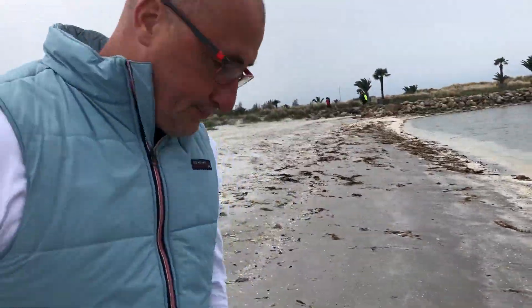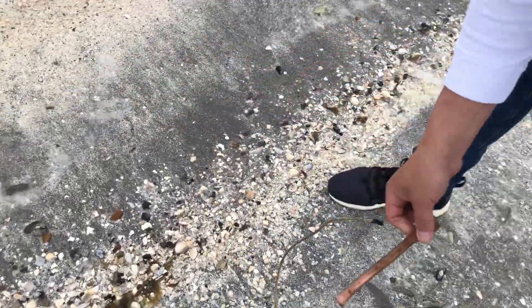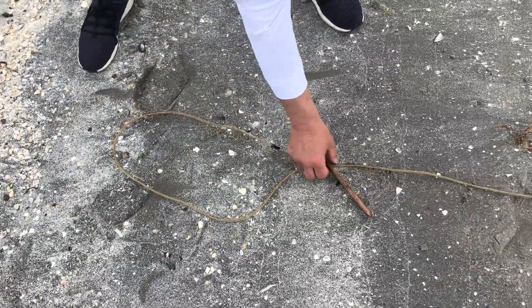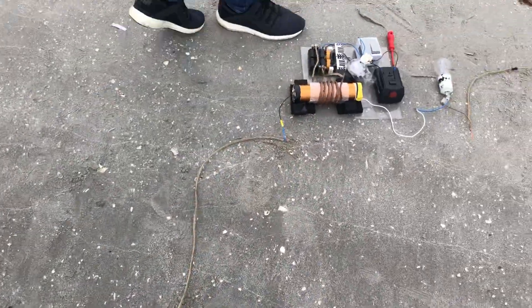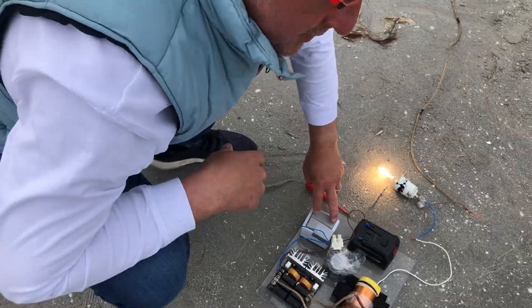Normally this shouldn't work. I'll show you. This is out of the sand. Turn it on again. It shouldn't work.